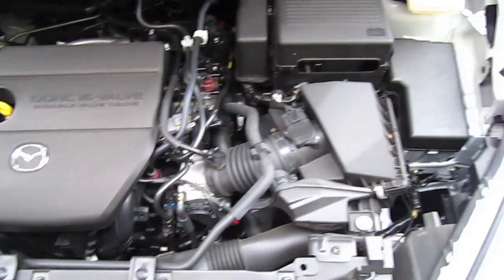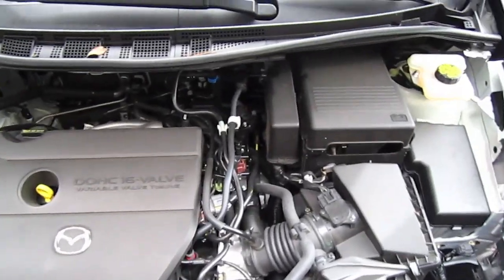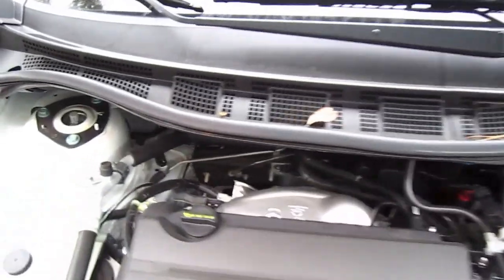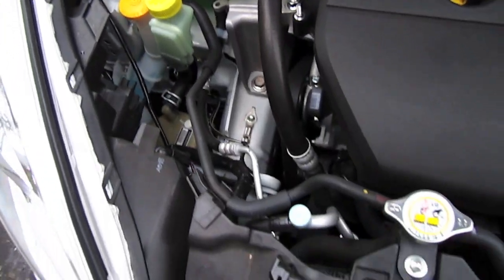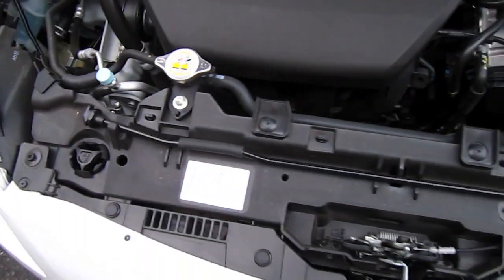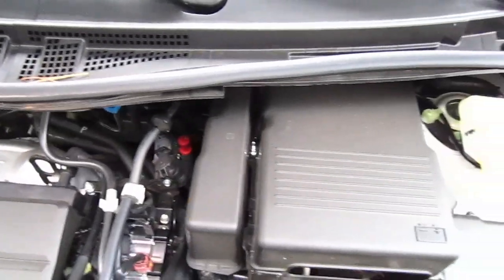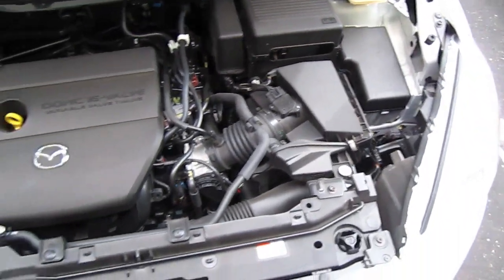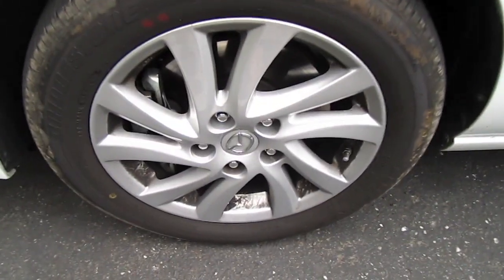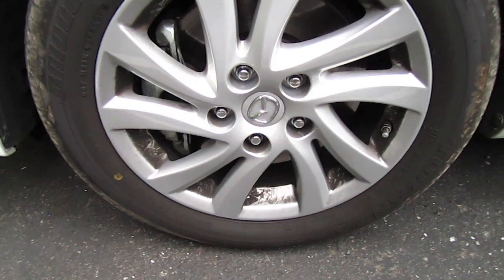This 2011 Mazda 5 has a 2.5 liter engine. Original Mazda alloy wheels and four locks.